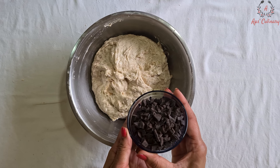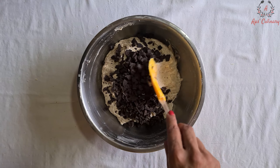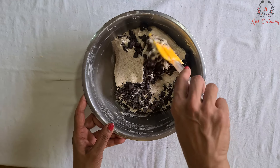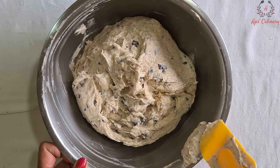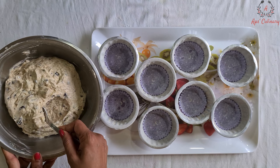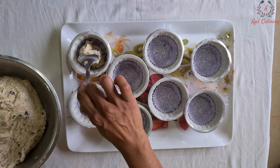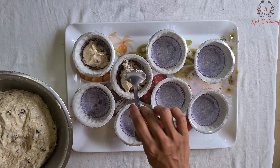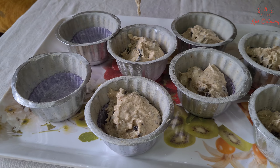Now we will save 2 tsp of choco chips and lightly mix in the rest of the choco chips to this batter. Now we will fill this batter in these greased and neatly lined muffin molds. The method for greasing and lining up the molds has been told in our Pina Colada Cake recipe, link for which is given above.